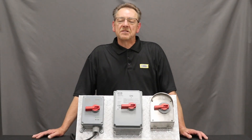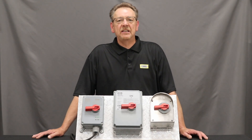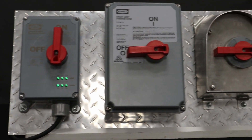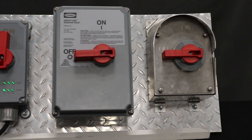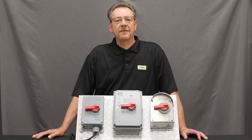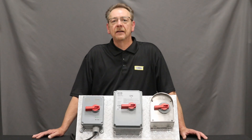We at Hubbell have this available in 30, 60, and 100 amp, fused and non-fused. These are NEMA 12 IP69K rated disconnects, suitable for use in all types of industrial, food manufacturing, food processing, and pharmaceutical applications.